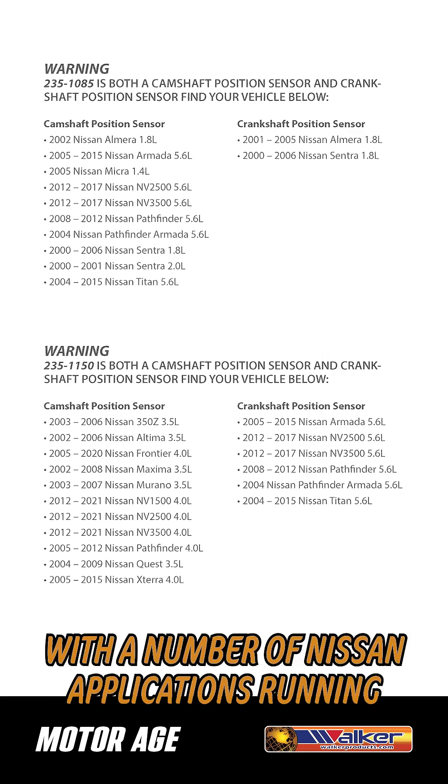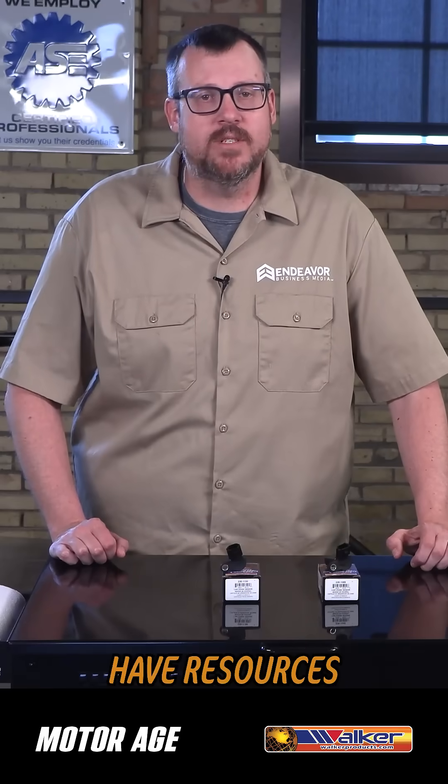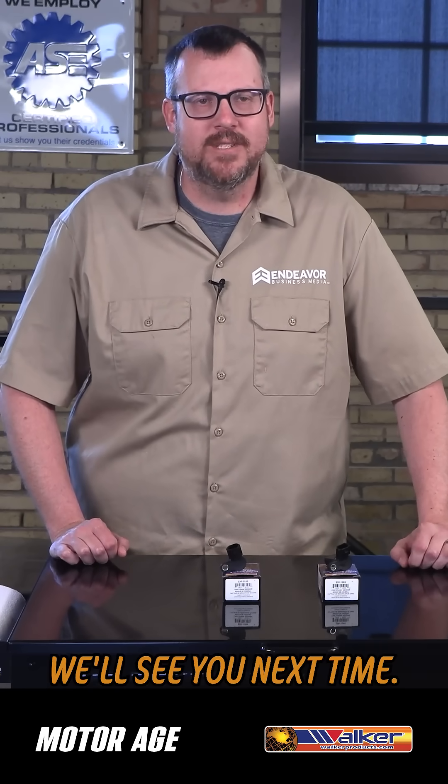As you can see, with a number of Nissan applications running both these sensors on the same engine, mistakes can easily happen. Thankfully, the folks at Walker have resources available to help technicians keep it all straight. I'm going to throw some links down in the description so you can find specific instruction sheets and tips to help you out, thanks to Walker Products. We'll see you next time.